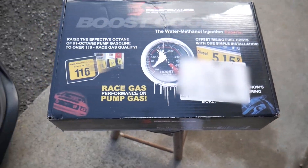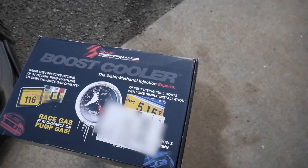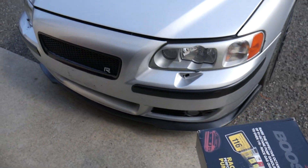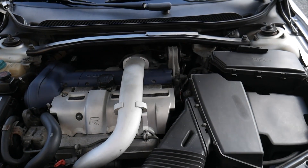Today's the day — it finally came in. Snow Performance boost cooler water-meth injection for the Volvo. I have no clue how any of it goes in, but we're going to figure it out and make a video showing you guys how to do it. It'll be good for V70Rs and S60Rs.